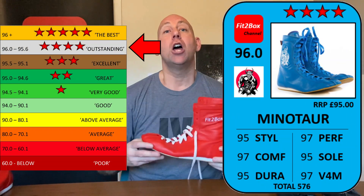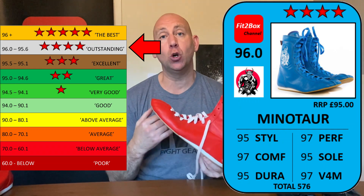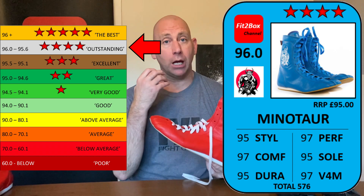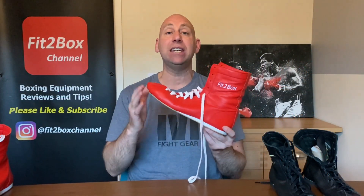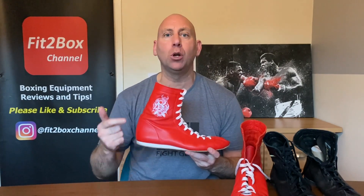I've given these 96.0 - that is four Fit2Box stars - Outstanding. If you have a look at my website fit2boxchannel.com you will see my Fit2Box boots list and where these rate and rank against the other boots I have reviewed. Also check out minotaurclothing.co.uk - they also do hoodies in black, blue, red and white featuring the logo, and there is a section for reduced items so you might find a reduced pair of boots in your size. I hope you enjoyed that, please like and subscribe to Fit2Box channel.